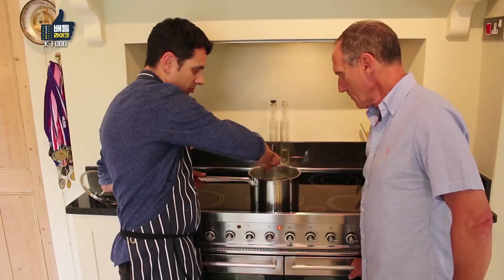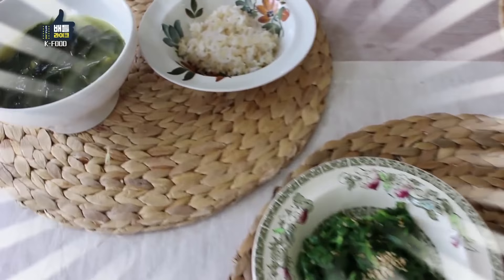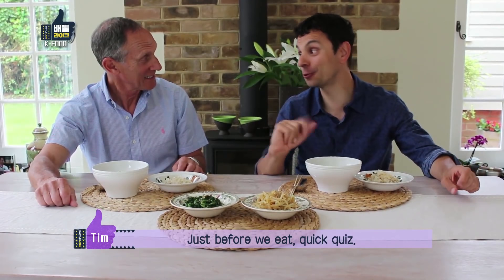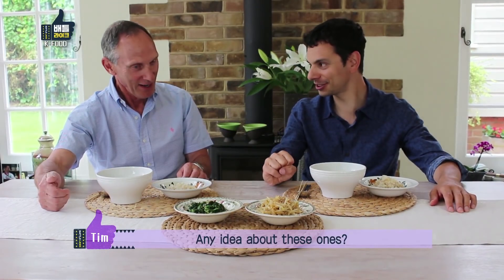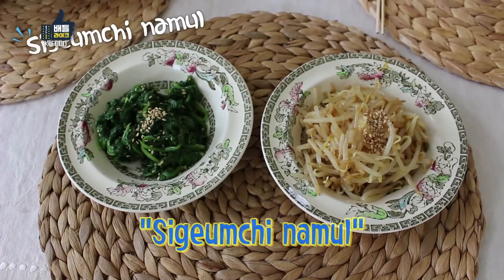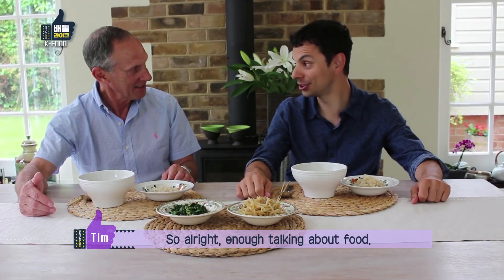I think we're pretty much ready to start eating. Are you hungry? Yes. Let's get eating. Just before we eat, a quick quiz — do you remember what any of these dishes are called? I'll have a stab at this one. Miyeok guk? Wonderful. Any idea about these ones? I don't think I should try. Sigumchi Namul and Kongnamul. What does the Namul in these vegetable dishes mean? Enough talking about food — let's eat some food.